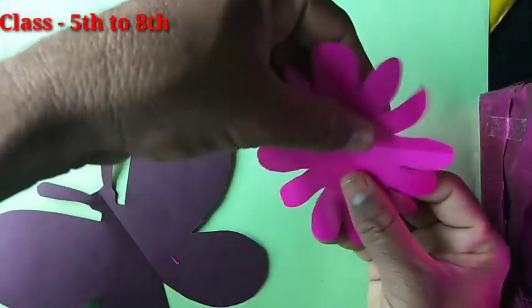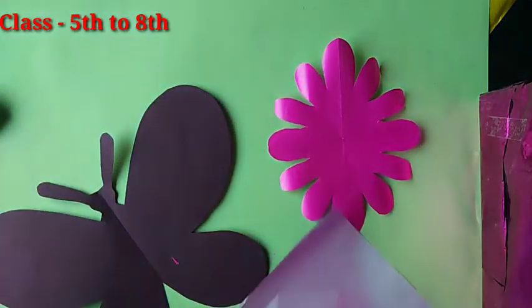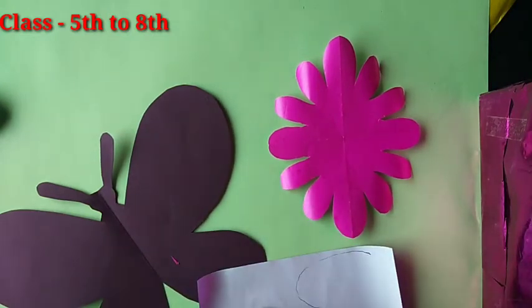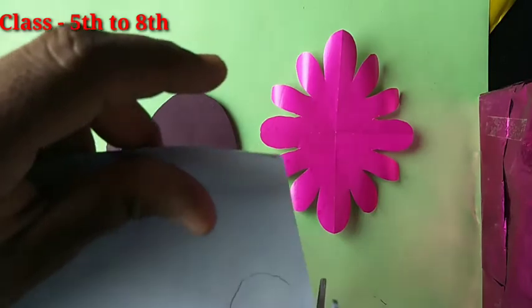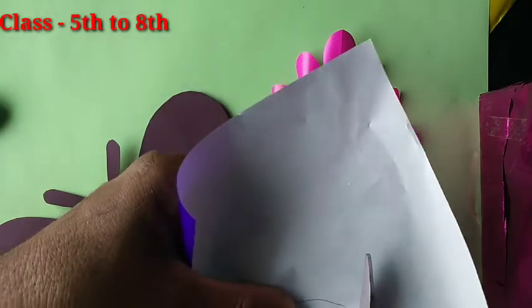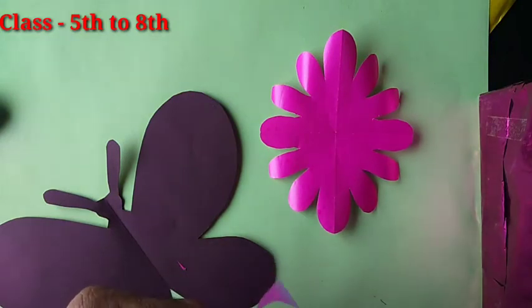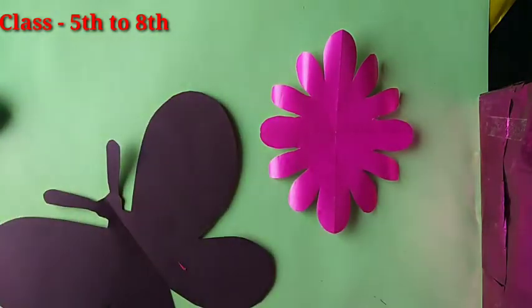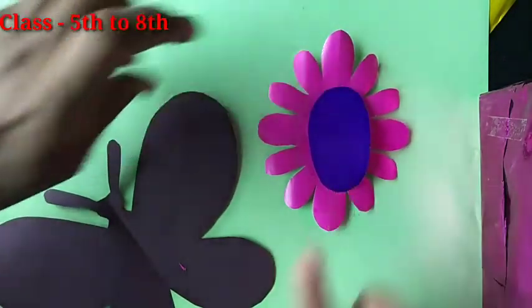Now take blue color paper and draw one small circle. Draw a small circle just like this, then take scissors and cut this part.